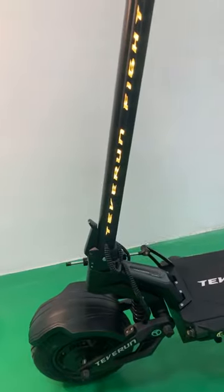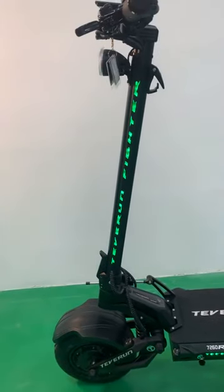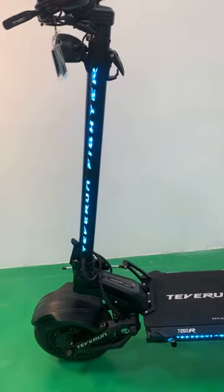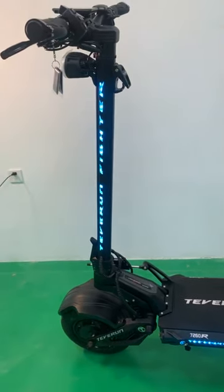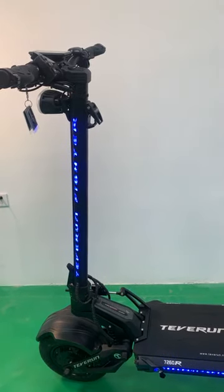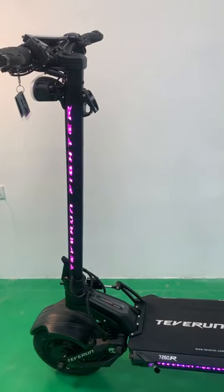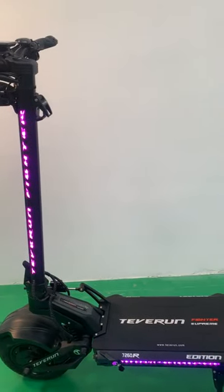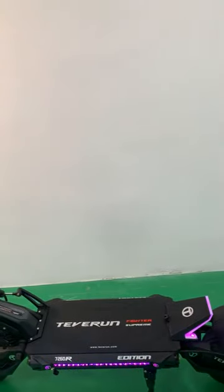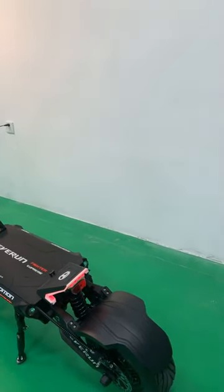Finally, let's look at the motors themselves. We have installed 2,500W motors with an instant maximum power of over 5,000W each, implying that the front and rear motors can exceed 10,000W at maximum capacity. Yes, that's right — 10,000W. This offers users an unparalleled sense of acceleration. This is the fastest acceleration I have seen on any scooter.